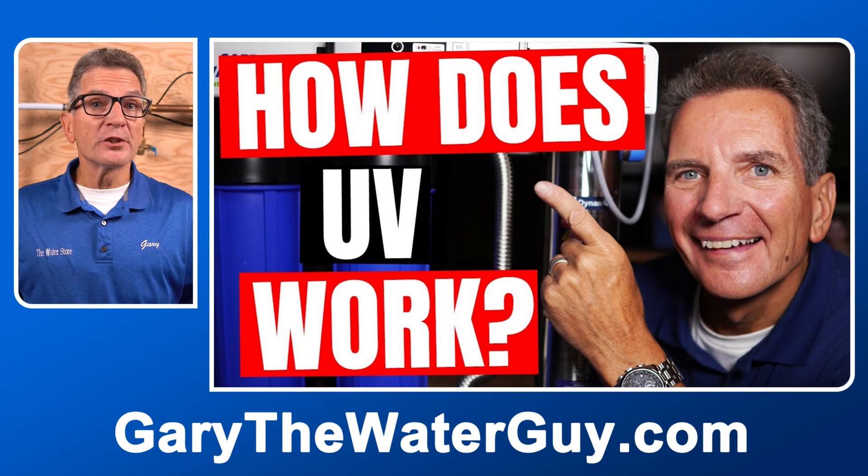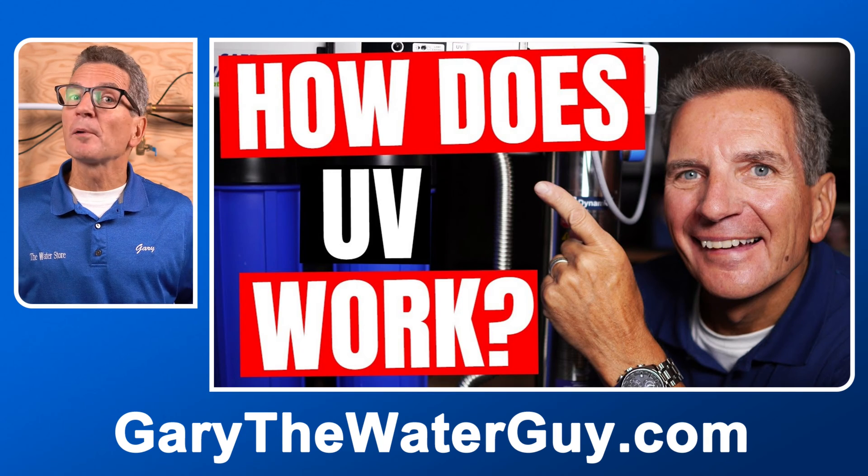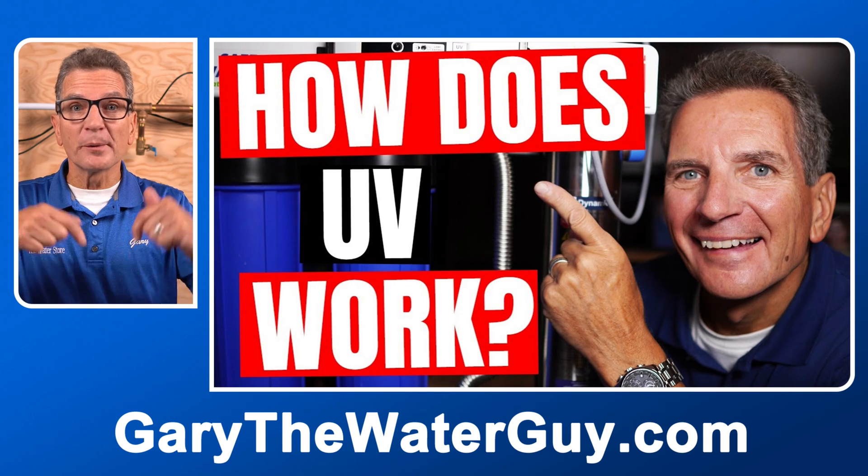If you're not a hundred percent sure how these Ultraviolet Disinfection Systems work, I've got a great YouTube video that explains the whole process. I'll put a link in the description down below.